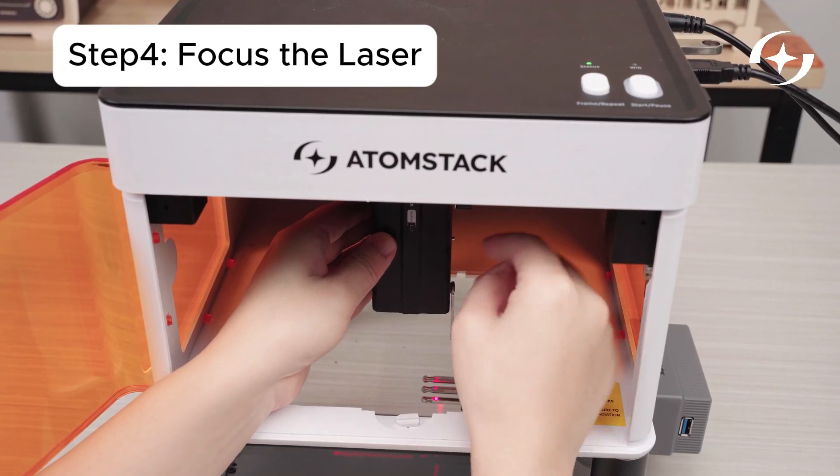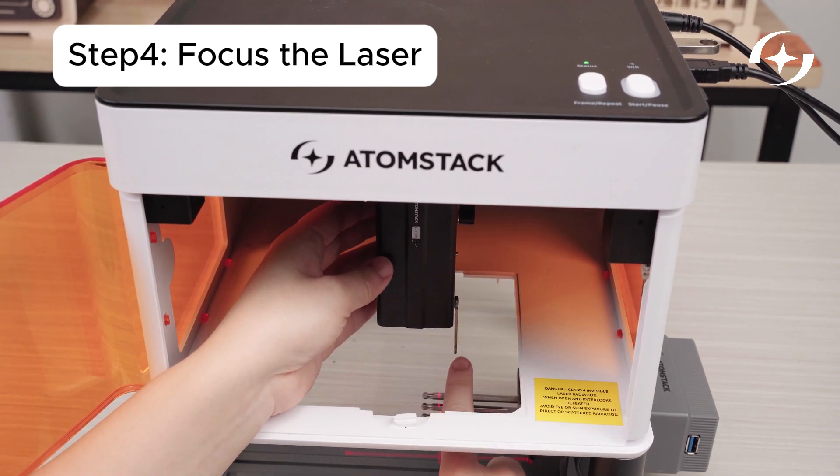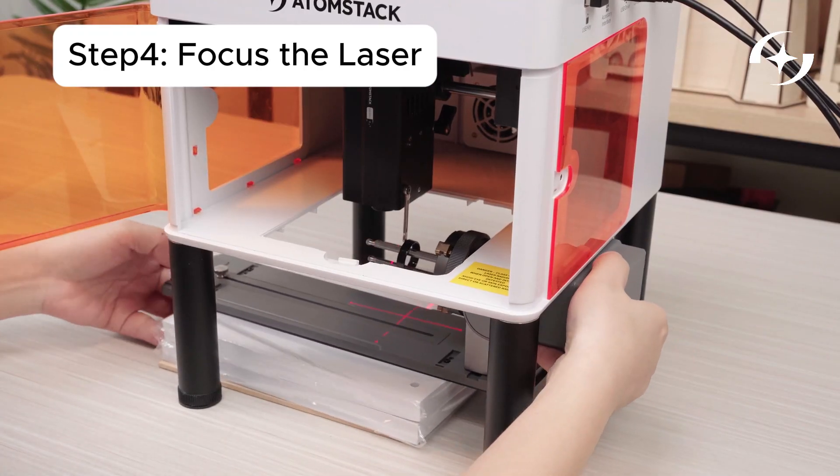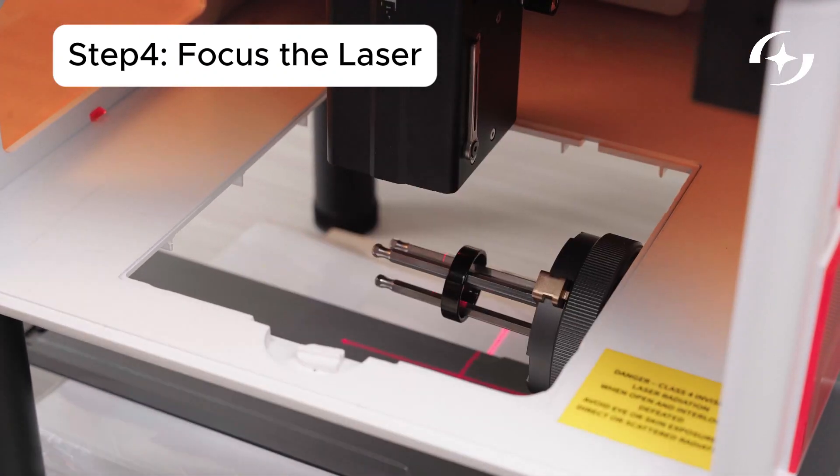Focus the laser on the surface of the ring. If the focusing stick is too far, place a spacer under the chuck to raise it, then refocus and adjust position.